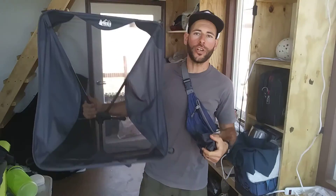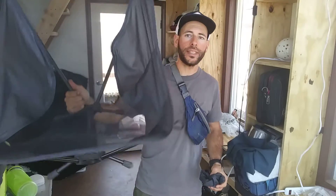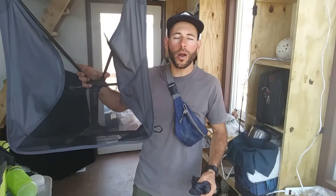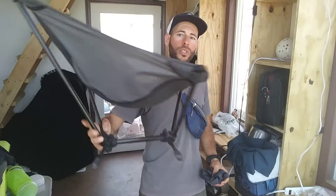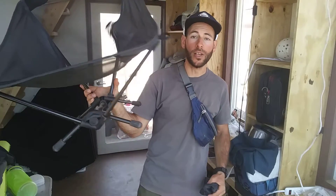Hey, thanks for joining me again. Today I'm sharing with you my thoughts about the REI Co-op FlexLite Low Chair. It retails for 70 bucks. It weighs one pound, nine ounces, and it will support the weight of somebody up to 250 pounds, supposedly.